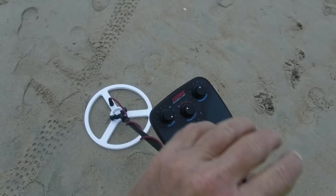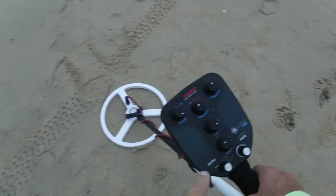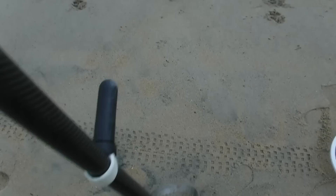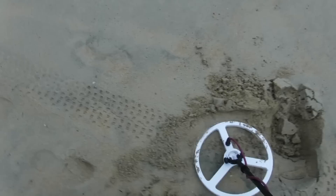I want to say right off the bat I don't know this machine yet — I'm using the standard factory settings. I did put it over to mute, which should mute out anything I shouldn't be digging, and I'm still getting a nice high tone right here. I have dug some very small pieces of metal — it's right in this area right here, whatever it is.